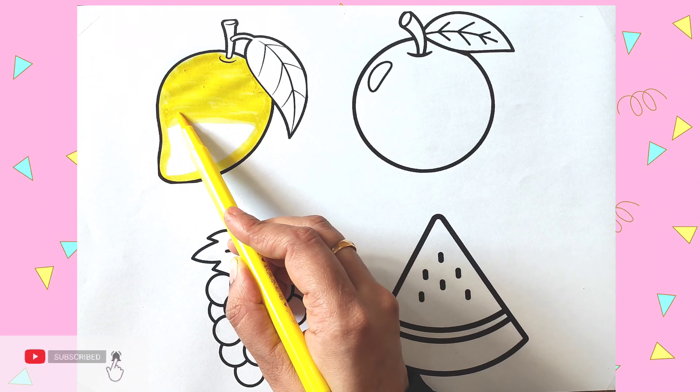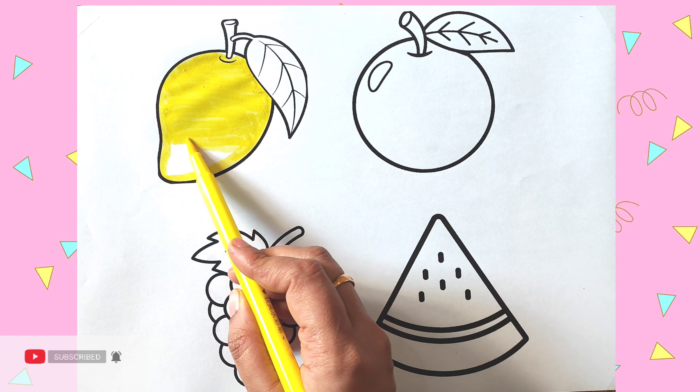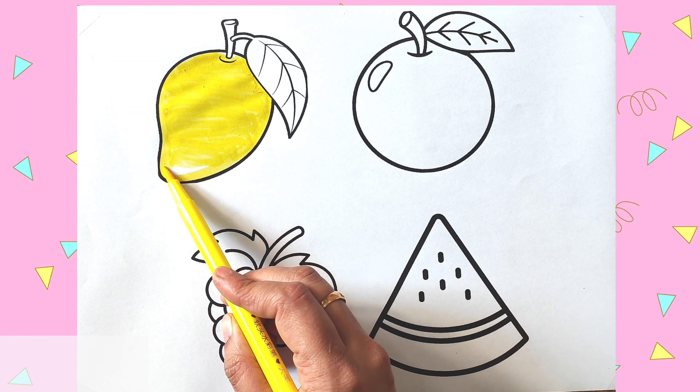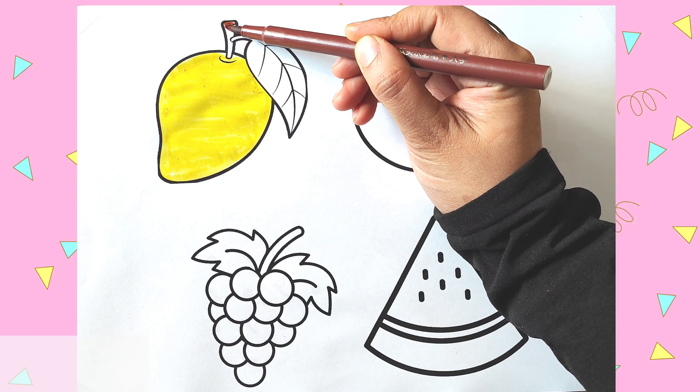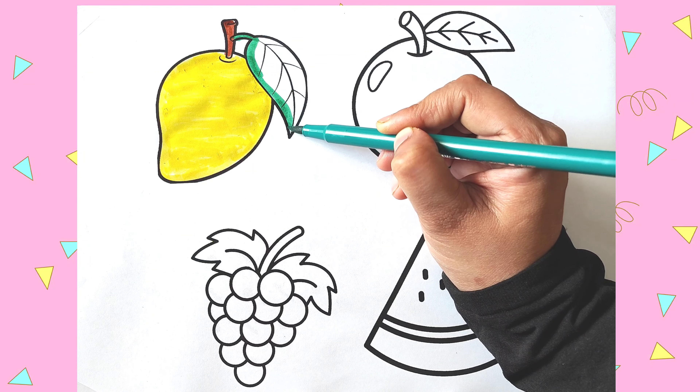Healthy fruits, healthy life. Mango. M-A-N-G-O, Mango. I am coloring the stem brown. Now I am coloring the leaf green.